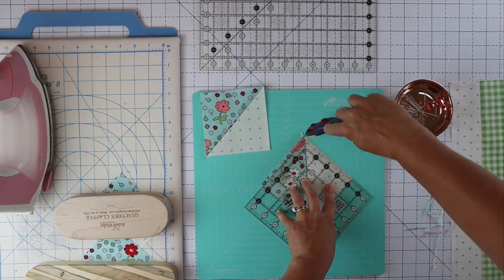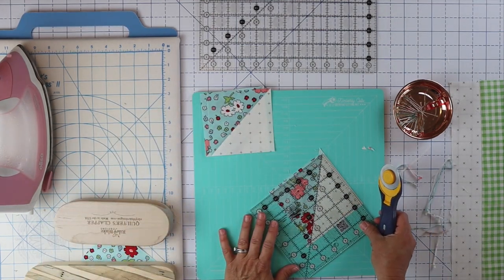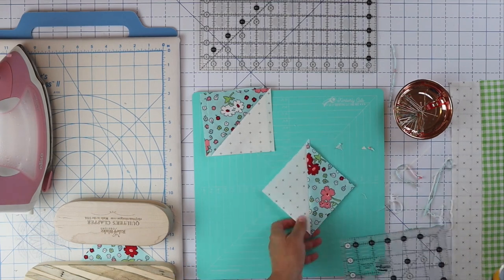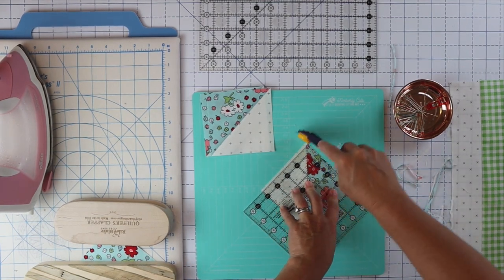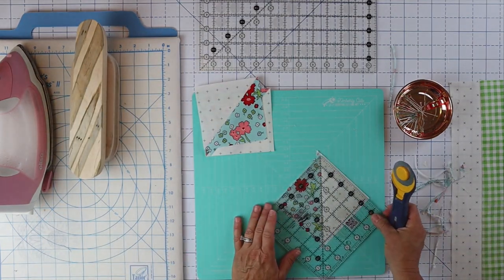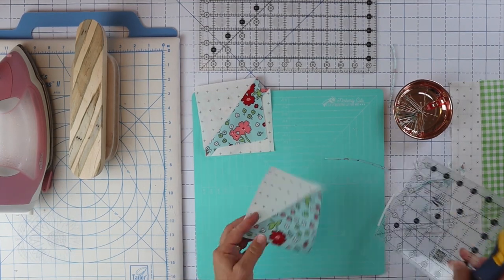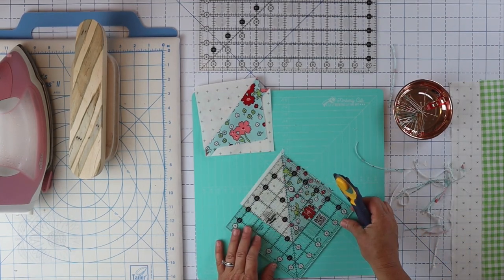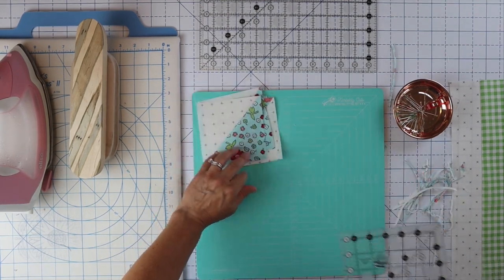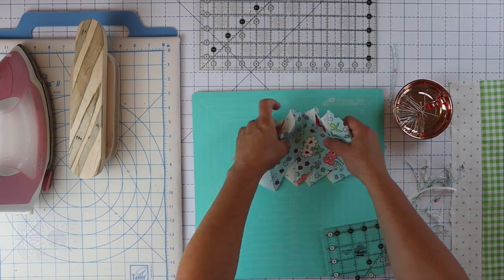I just take my ruler and slide it off just like that — because who has time? I'll be careful here. This is how long it would take me to make this block at home. And actually if I was doing this to make several blocks, I would do all my strip sets first, then all my half square triangles, and just chain piece everything — it makes these blocks really fun and fast. Be careful you don't accidentally cut the blocks sitting to the side. Now we've got four half square triangles perfectly sized.